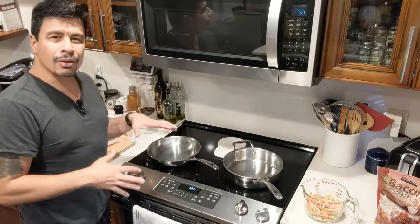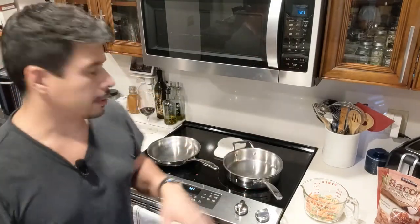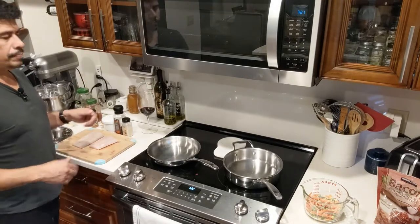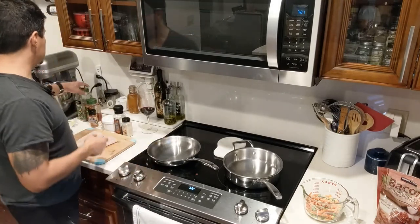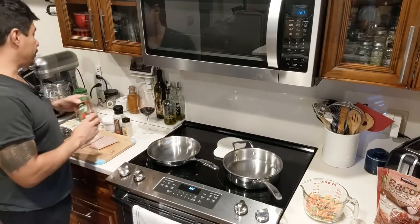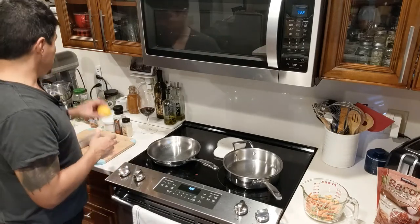A little bit of salt on the fish because it just needs a tad bit — don't over salt your fish, that would be horribly bad. I have some butter; I'll use pats of butter on each. I have some parsley and smoked paprika to give the fish a little color. I also have one lemon.